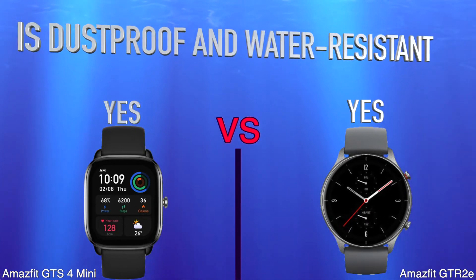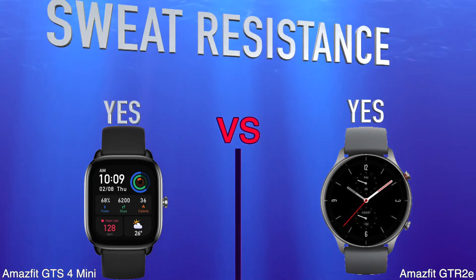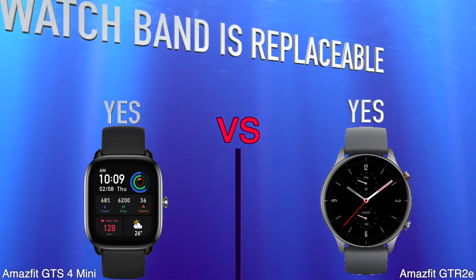Is Dustproof and Water Resistant. Sweat Resistance. Watch Band Is Replaceable.